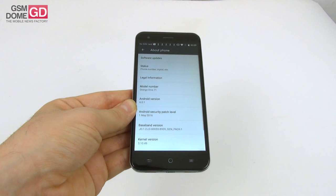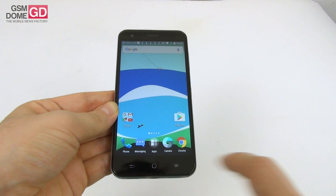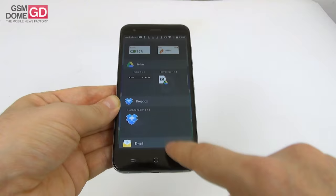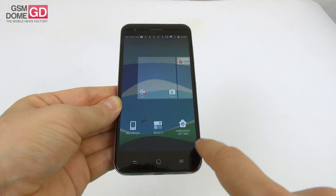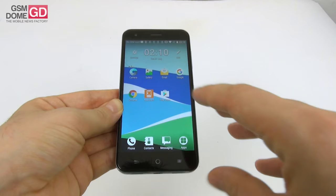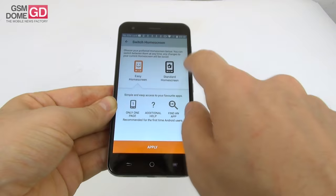The Orange Dive 71 runs on Android 6.0.1 Marshmallow with some small tweaks. We have mostly stock icons, multitasking via carousel, and long-pressing the home screen gives access to wallpapers, widgets and home screen settings. Some widgets are stock, some come from Orange — like battery and mobile data widgets. Special home screen settings include auto-disable apps no longer in use, and you can switch to an easy home screen where everything is simply accessible, or switch back to standard.